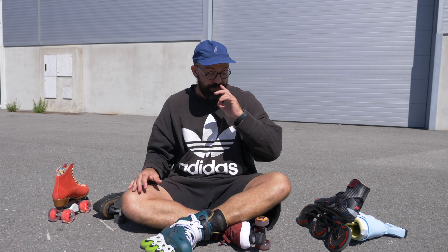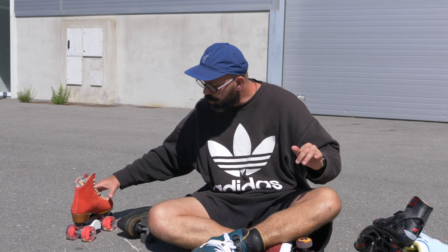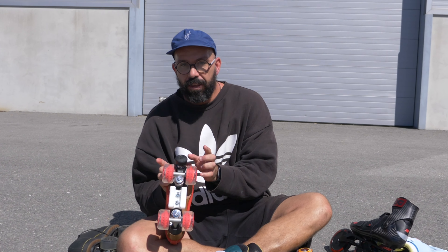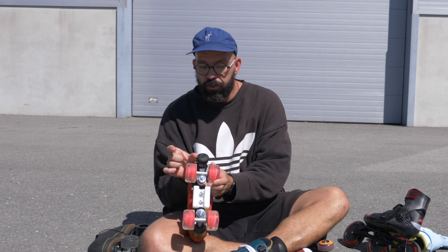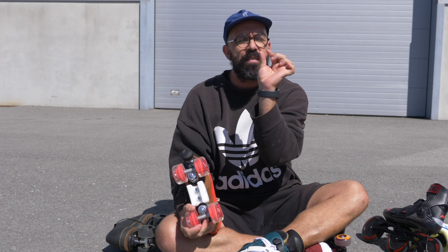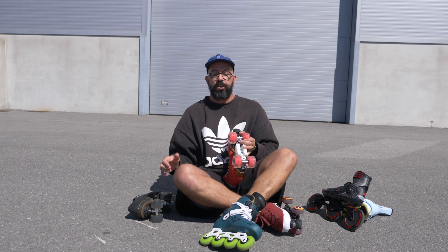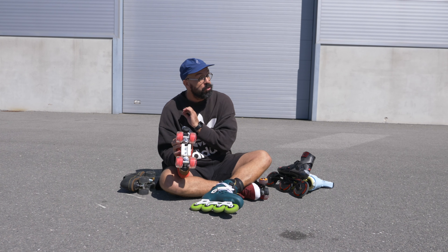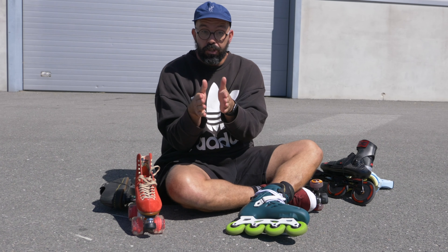Something that can also be a problem is that quad skates have wider wheels. On inline skates you only have a very narrow line touching the floor, while on quad skates you have a lot more surface touching the ground. Some are wider, some slimmer, but they are always wider than inline skate wheels.